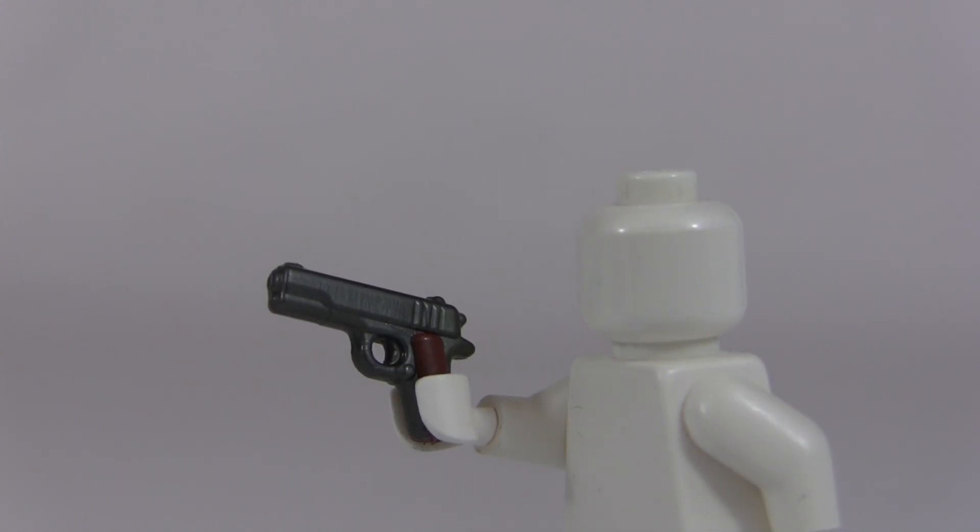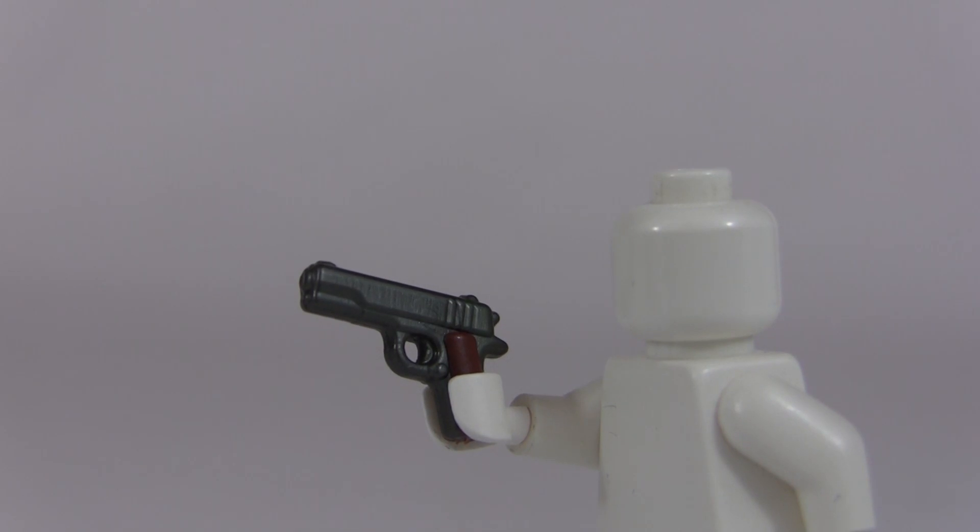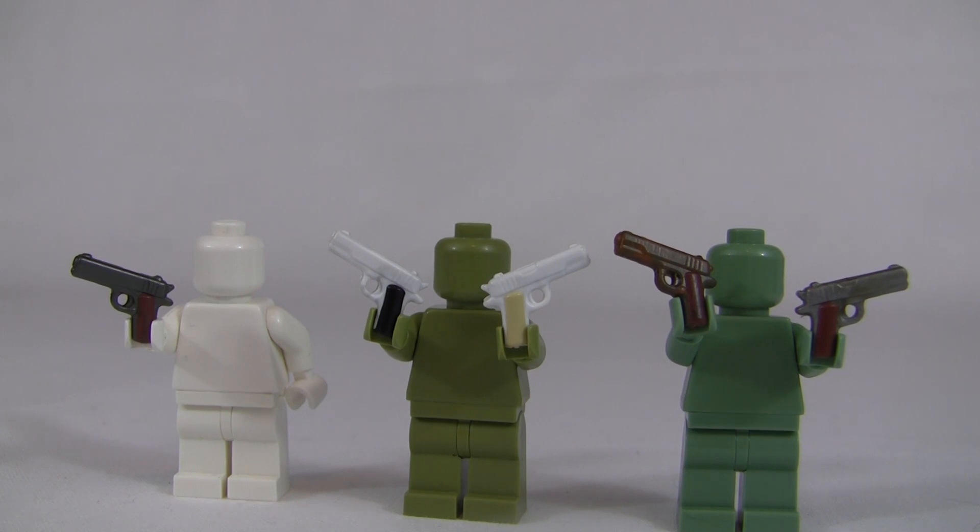Looking at the reloaded weapon, we definitely see more detail. We have the grip on the top of the slide where you cock the gun, the exposed barrel, sights, and hammer — pretty similar to the original — but we also have the undercut of the barrel on the front, which adds a great amount of detail. We also have the exposed trigger which is hollowed out, making it more accurate. We have the mag release located right above the fingers, and the grip is over-molded. You can see the variety of colors these weapons come in — everything from white and black to silver and brown.